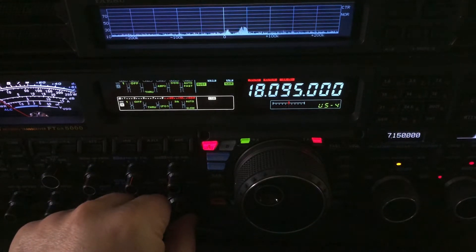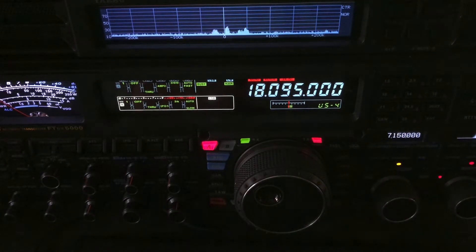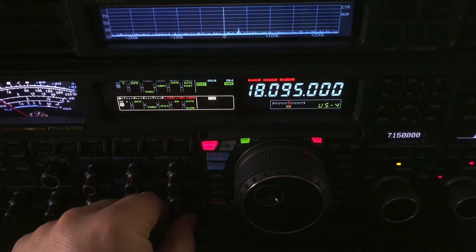There he is. I gave him a 319. Once in a while he would come up to maybe a 419, but QSB was really, really bad.